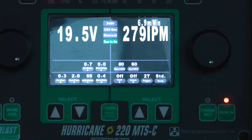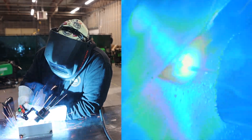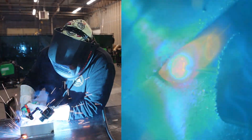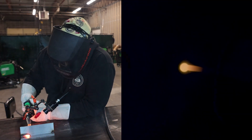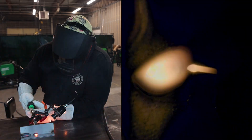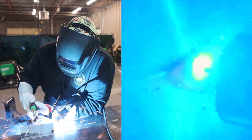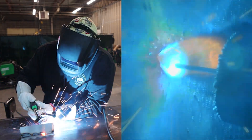As we start this weld, see right as we pull the trigger, it initiates the arc — we're not getting that stutter stutter. I could probably turn this run-in upslope up just a little bit, maybe 0.9, maybe even go up to one second to give me just a little more heat on the start. But we didn't get nearly as much spatter right there off the start, like a little curly cue of wire sticking out. So this is where that run-in really helps — it's preventing a cold start.